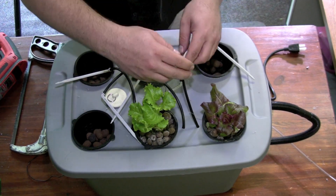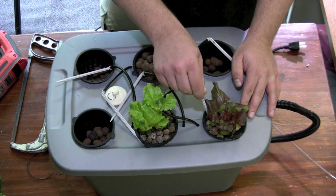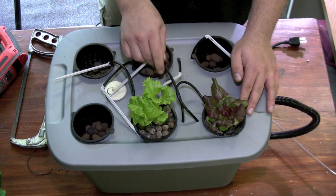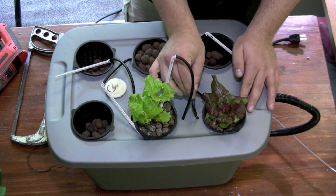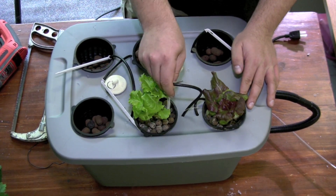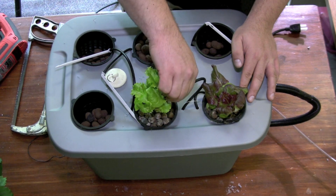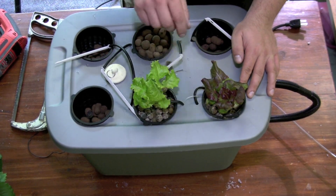The next stage would be to add in your drippers — just take your drippers and put them into the sides. The reason I'm putting these down so far is that this particular system is going to pour water versus dripping it. The advantage of having water that's pouring is that you'll never have a chance for your drippers to clog up because it's constantly moving, and your roots get a constant flow of nutrients.